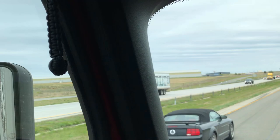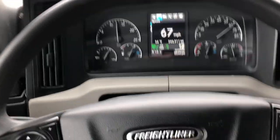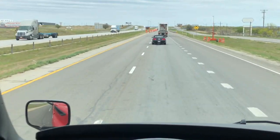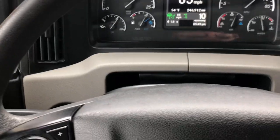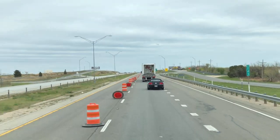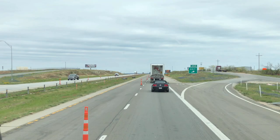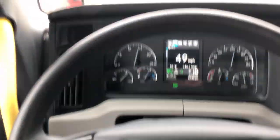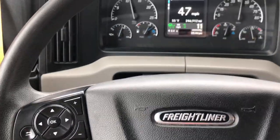Coming into the construction zone in Sweetwater — set at 68, going 67, and the following distance is getting closer. It should start slowing me down. The engine brake actually came on and it downshifted. It's doing a pretty good job of keeping me separated from them. I haven't touched the accelerator or brake pedal, but we're slowing down — down to 53. Engine brake comes on, downshifts again. Let's see what happens when they start going again.